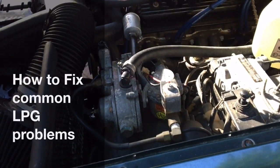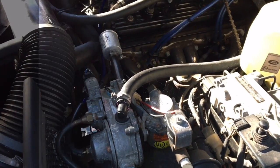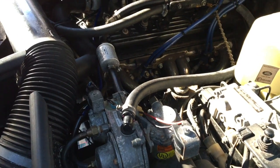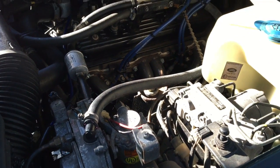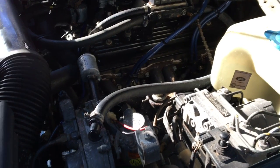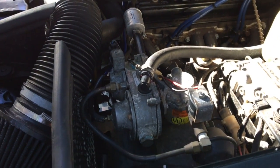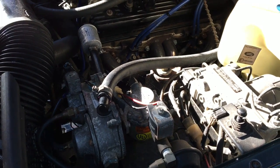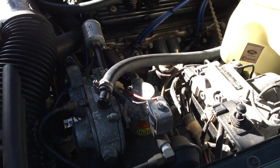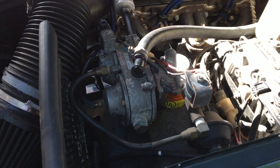Hi, today we're going to talk about LPG systems. This is liquid petroleum gas injection for cars. It makes running a big engine car a lot cheaper, but it's not without its maintenance issues. I've run this car on LPG for probably getting on for about 10 years and I'd like to pass on some of my tips on how to maintain it and how to fix problems.